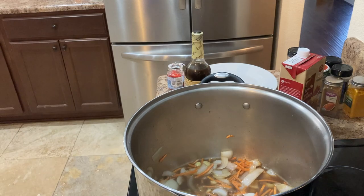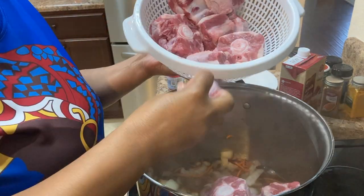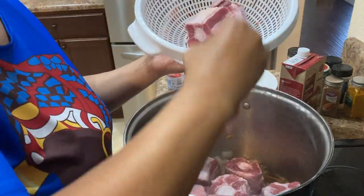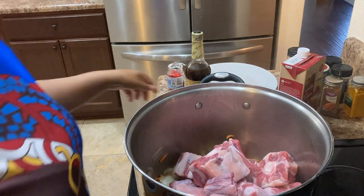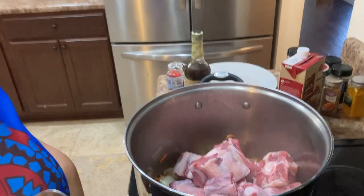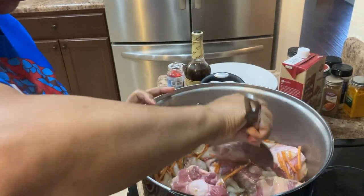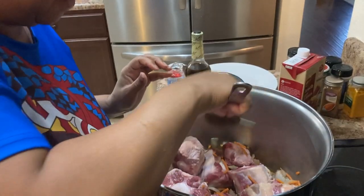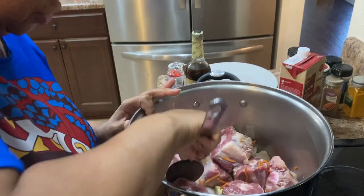Then I gradually start adding my oxtails that I have already rinsed off. This is a lot of oxtails — we'll be eating on these for a couple of days. I wash my hands off, and I'm just trying to get the flavor to mix with the oxtails. There's not really a lot of juice in there right now, but I'm letting the flavor of the onions and garlic soak into the meat a little bit before I add too much juice.